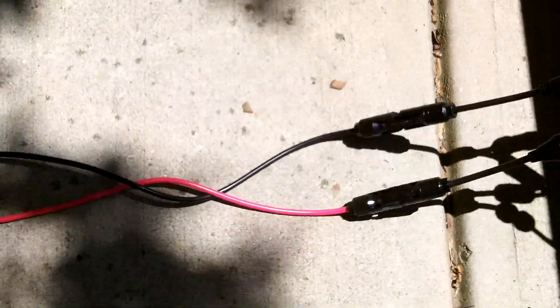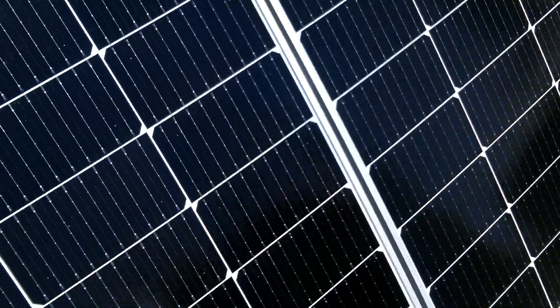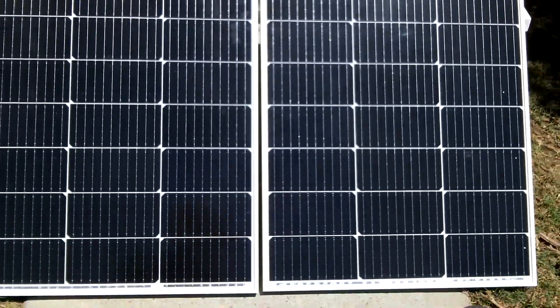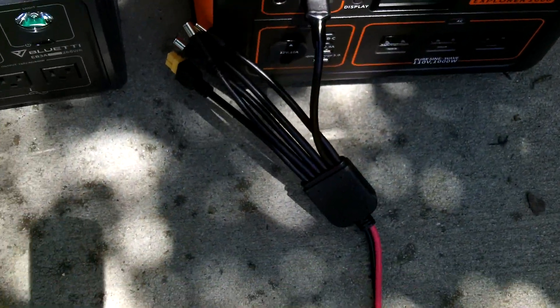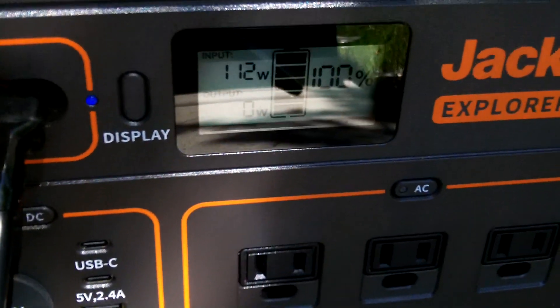You've got it hooked up to your Y connectors or branch connectors to make the panels work in parallel, and those two panels are putting 200 watts into the unit — or either unit. Those are the two connectors this Nessus Power adapter cable supports.